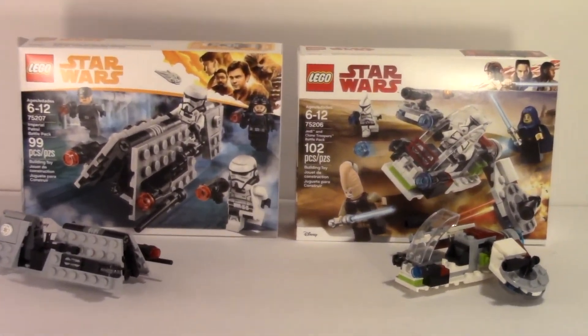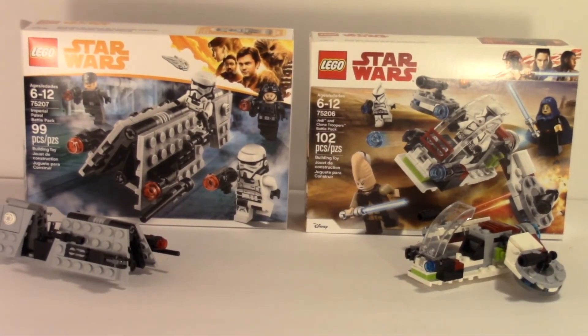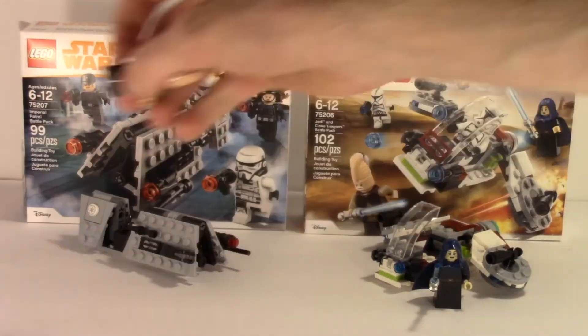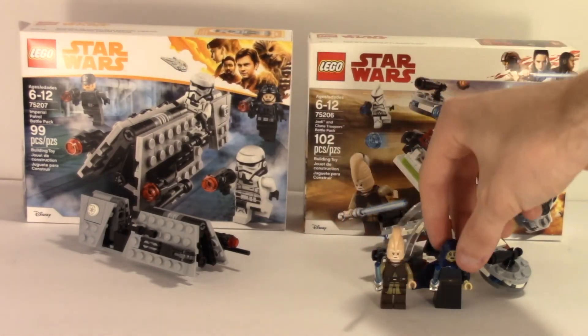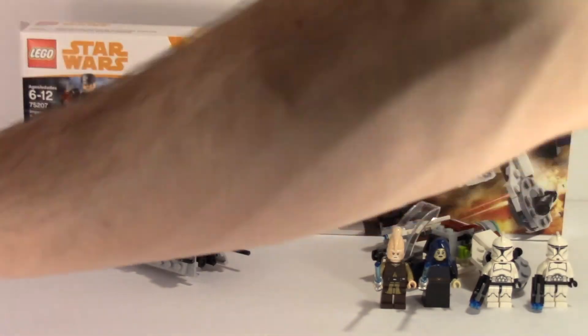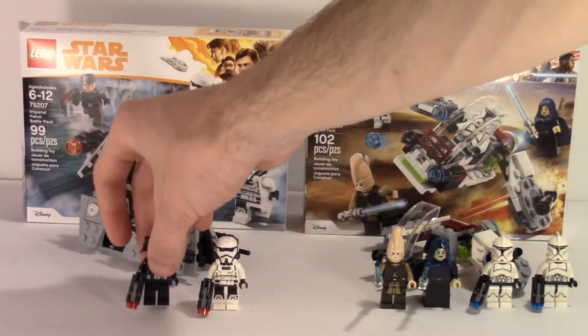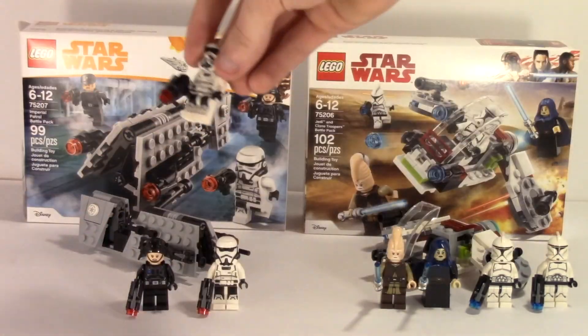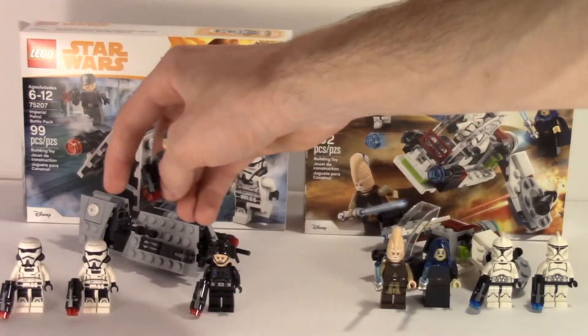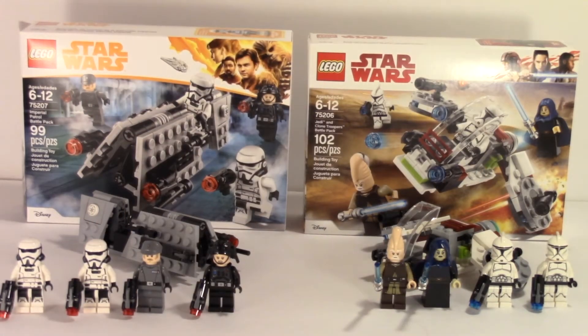Looking at both of these sets, the real debate is which one is worth the price and which one should you pick up instead of buying both. The Jedi and Clone Trooper battle pack has slightly more pieces — 102 versus 99 — and both sets have new molds. You get the new dress/robe piece on the Jedi figure, you get clone troopers, and the Imperial Patrol pack has two new helmet molds.